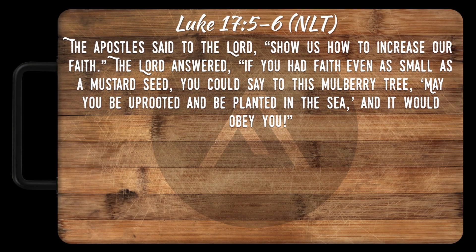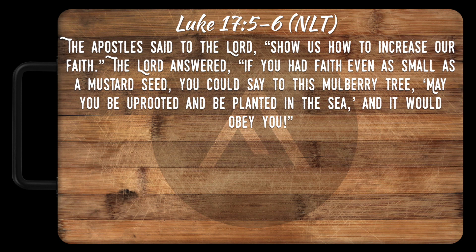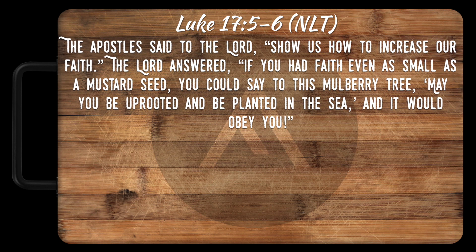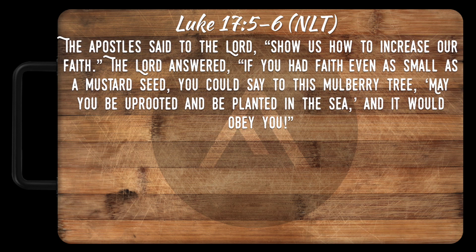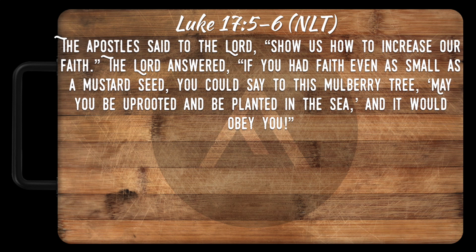Luke 17:5-6: 'The apostles said to the Lord, show us how to increase our faith. The Lord answered, if you had faith even as small as a mustard seed, you could say to this mulberry tree, may you be uprooted and be planted in the sea, and it would obey you.'